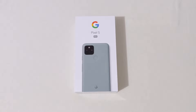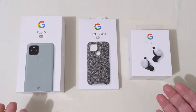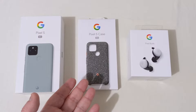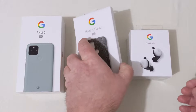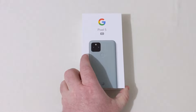The Google Pixel 5 5G is here. First, a big thanks to Tink Pixel for sending out all this awesomeness. As a gift from Google, we've got the Pixel 5 5G, Pixel 5 Case, and the Pixel Buds. I'll be getting into the Pixel Buds and the Case at a later time. This video right now is specifically on the Pixel 5 5G.